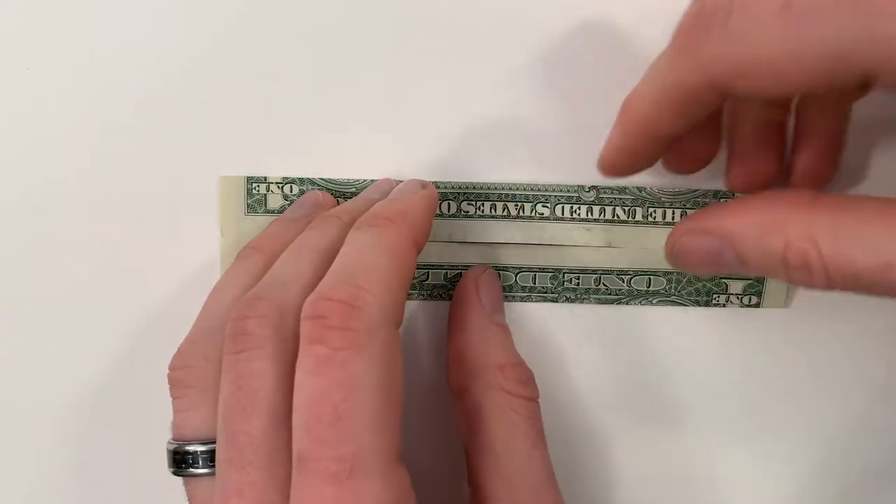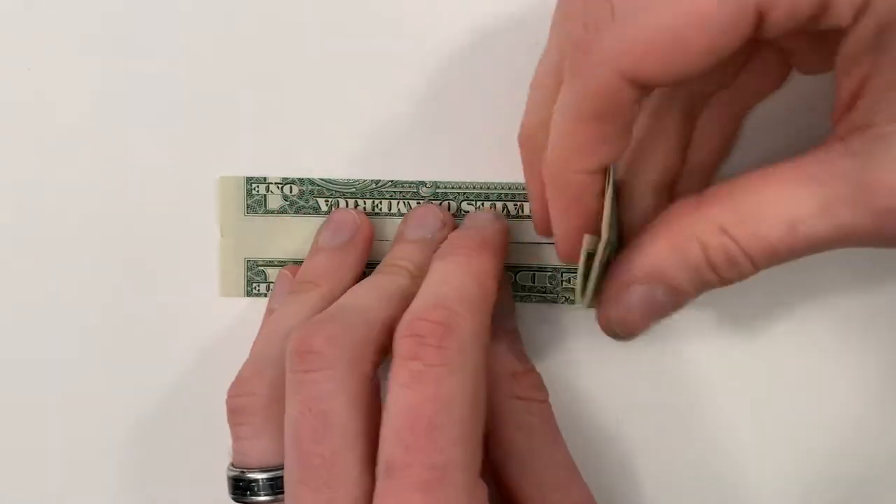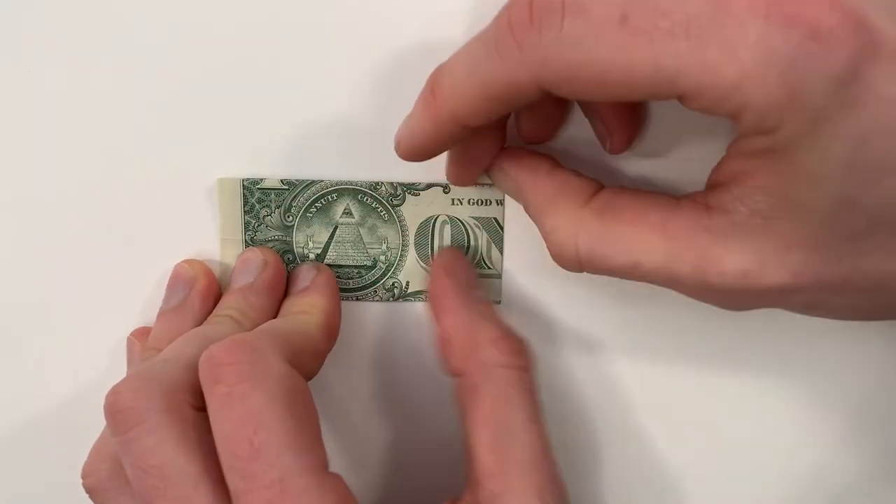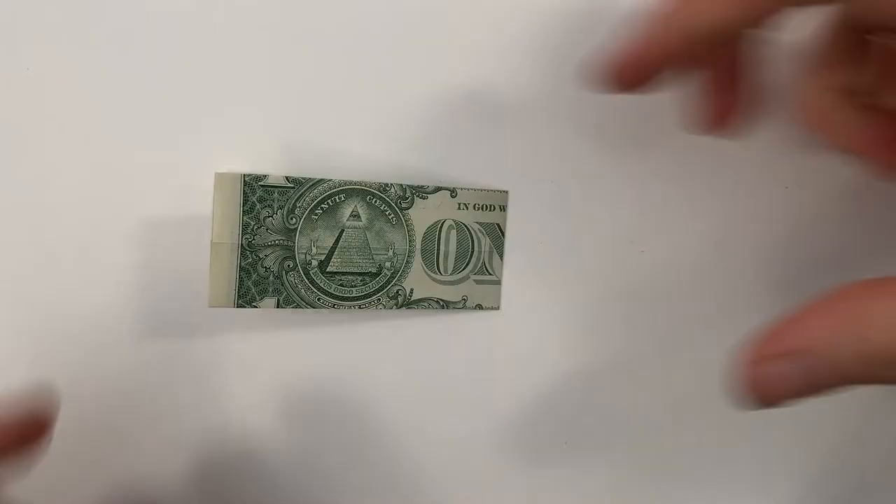Now we'll valley fold the whole thing in half, bringing the right edge over to the left edge. And then unfold.